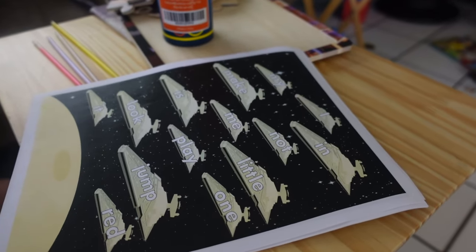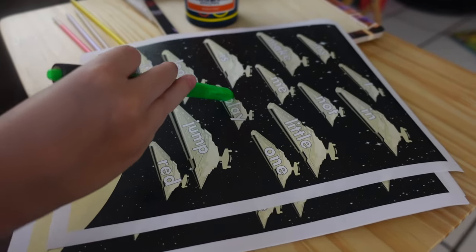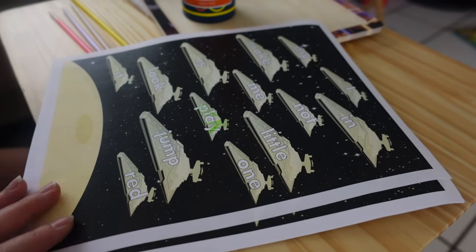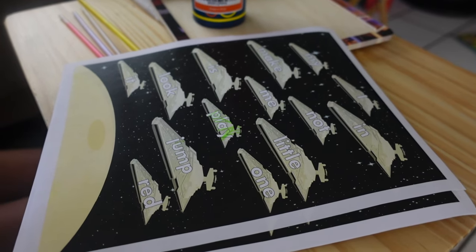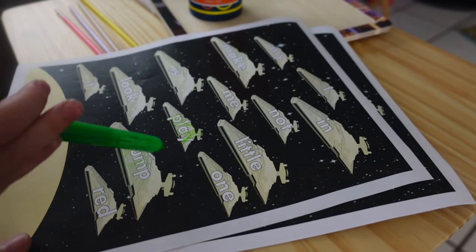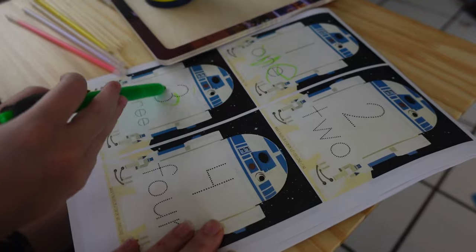We also spent some time doing a word recognition activity with my son, finding words like 'play' and 'jump' — he did a great job!